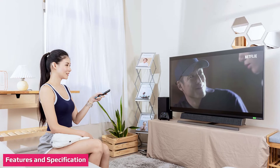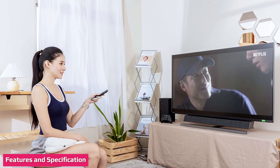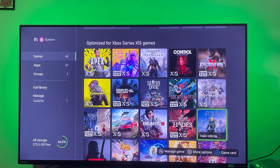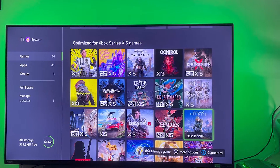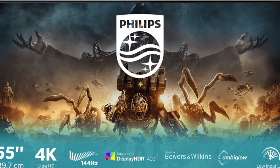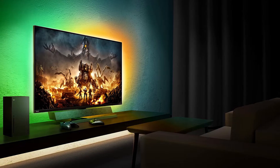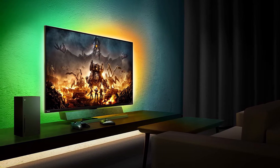The Philips Momentum 559M1RYV is a beast, both in size and features. Its 55-inch 4K UHD VA panel sports a 144Hz refresh rate, adaptive sync, HDR, extended color, and a 1200-nit backlight. It also includes a slick bias light feature, and as one of the first monitors released under Microsoft's Design for Xbox partner program, it is optimized for the latest Xbox console.